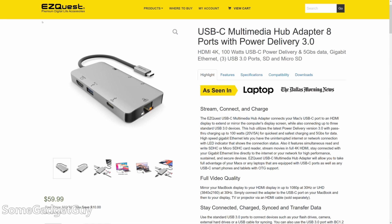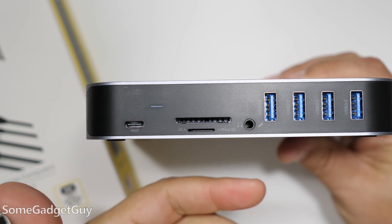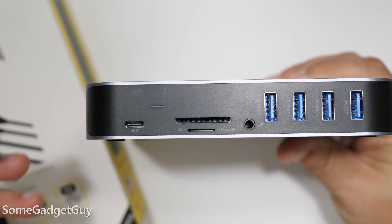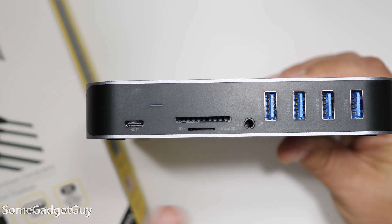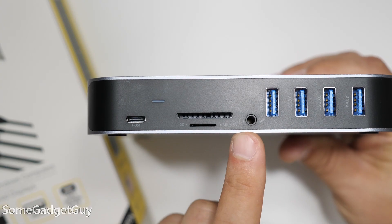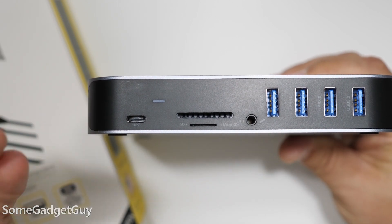EasyQuest does sell a smaller strip hub for travel. The headphone jack is respectable — it's better than I was expecting — but it is hub audio, so it's kind of a coin flip whether the built-in audio will be better on your laptop. On my new Surface, this is noticeably thinner and a little hissier than the Surface laptop jack, but it's actually a little better sounding than on my Pixelbook, so your mileage will vary.